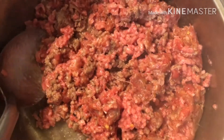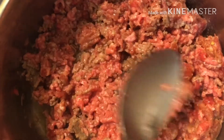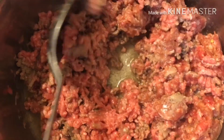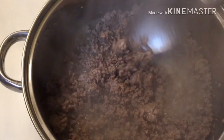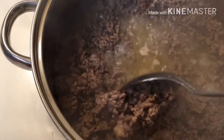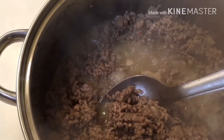First thing, we're going to brown up our Italian sausage and ground beef. Once browned, we're going to drain off that excess oil — we don't want all that greasy stuff in our lasagna.